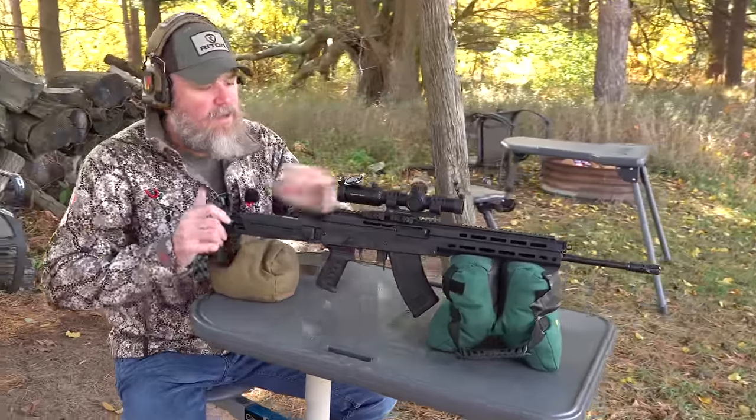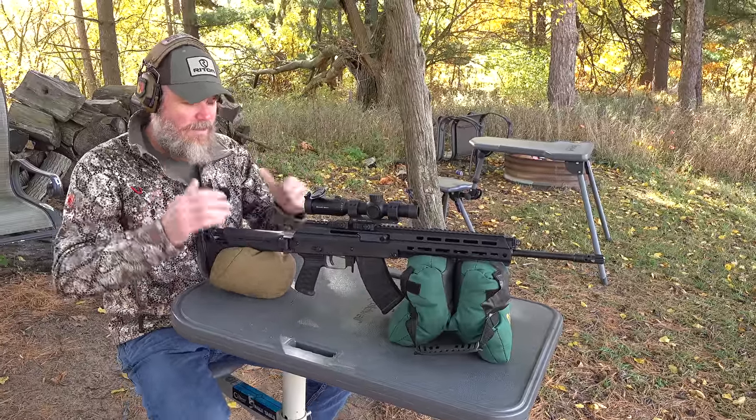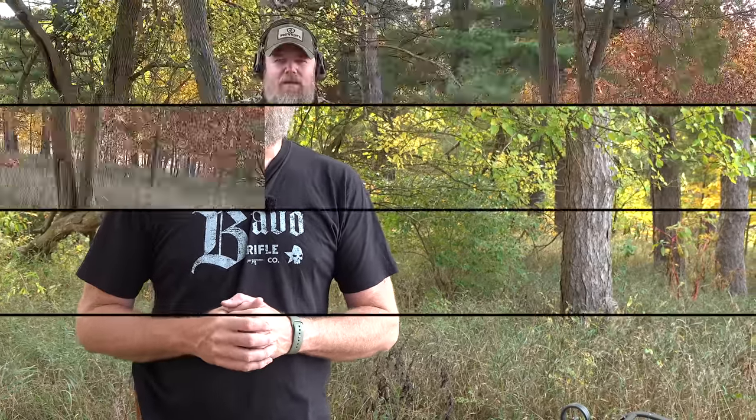It has a very, very good trigger on it — it's a really smooth shooting rifle. Let's get further into this video and take a closer look at the M10XZ. Please swing by and check out Big Daddy Unlimited — BDU — they help support us here at the Military Arms Channel so we can continue to bring you content. There's a link in the video description below.